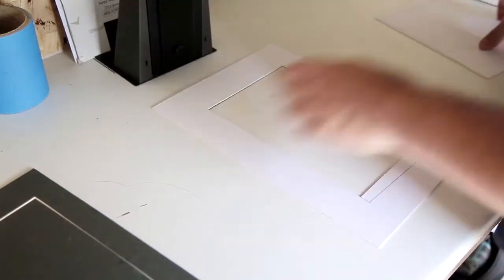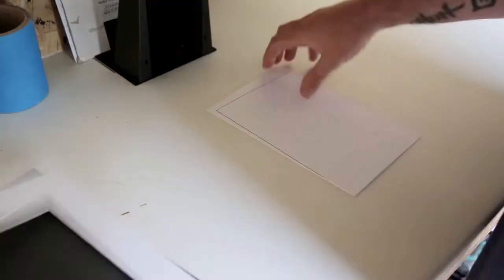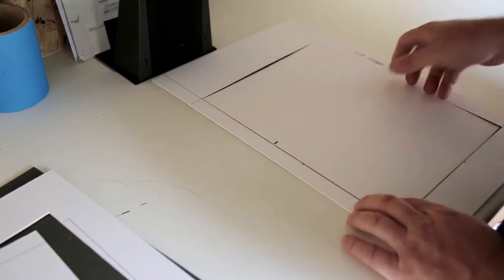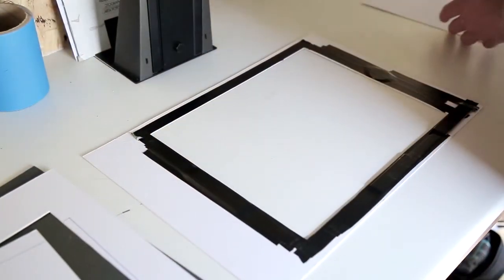These are the sizes I've got made for myself: 8x8, 6x9, and 12x9.5. This particular one is quite big and I've put weights on it to keep it down while I'm projecting.